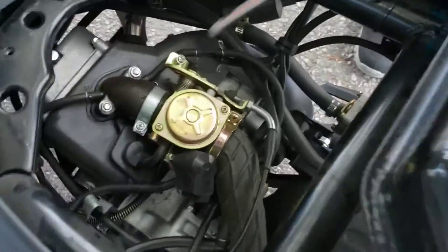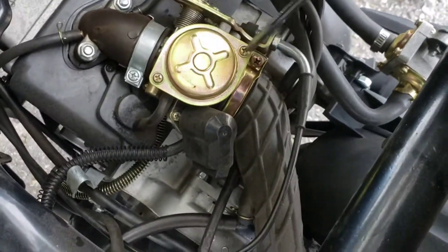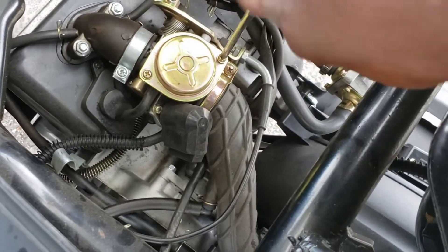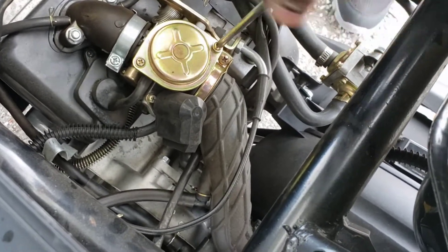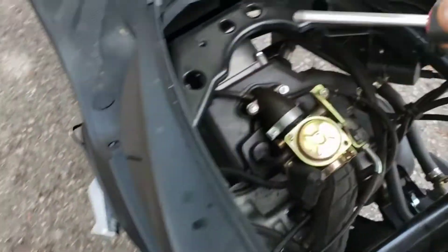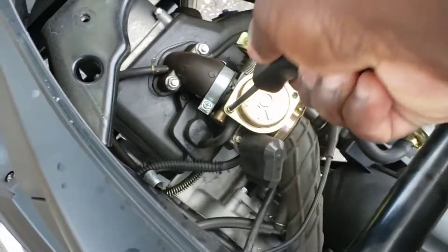Let me get my Phillips head — there it is. So we're going to take this off, just crack this a little bit here. Don't lose the screws — definitely not going to lose them because this thing is spring-loaded. We'll set that right there.